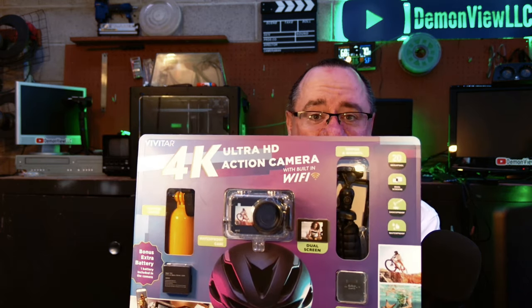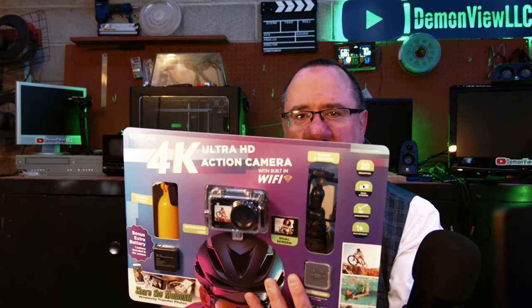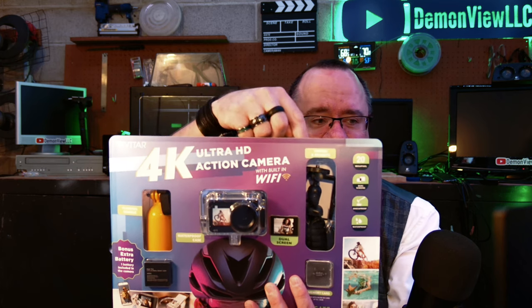I picked up this camera specifically to put in the goodie bag for the 2K competition winner. There might even be some runner-up prizes. So what is this amazing action camera? It's the Vivitar 4K Ultra HD action camera with built-in Wi-Fi and dual screens — one in the back and one in front. The package contains the camera, a waterproof case, a floaty handle, a tripod, a 64 gigabyte SD card, two batteries, and a whole bunch of mounts.